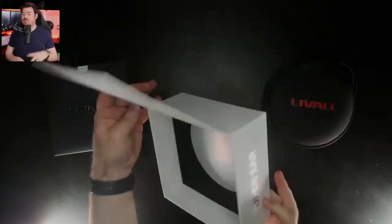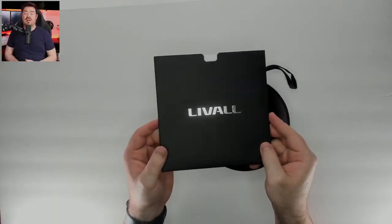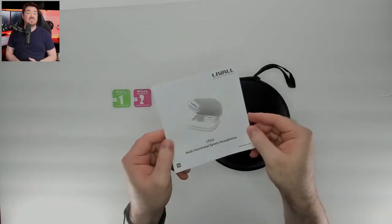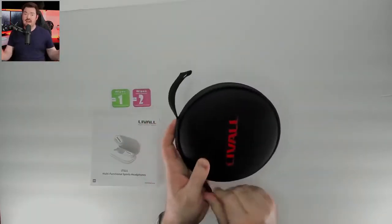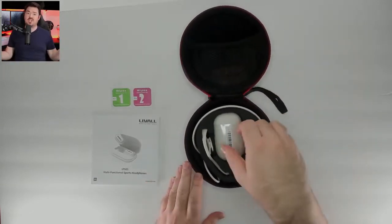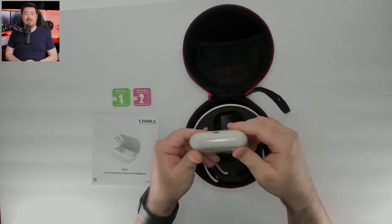Liveall did send them out to me in exchange for this review to highlight them going live on Indiegogo. The sooner you get on that train the better, as you can save 36 to 40% off the retail price. Getting this product for free will not bias my opinion in any way, shape, or form. I'm not getting any compensation or commission for this — just simply highlighting them.